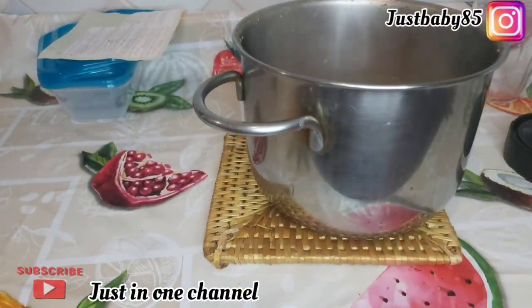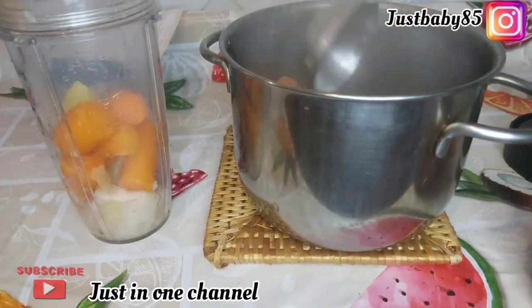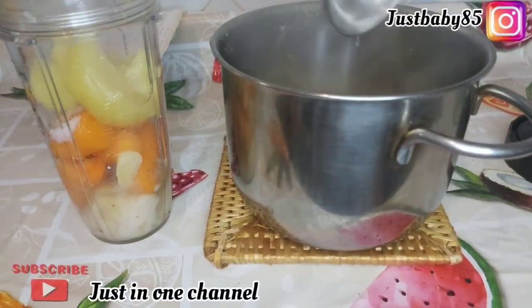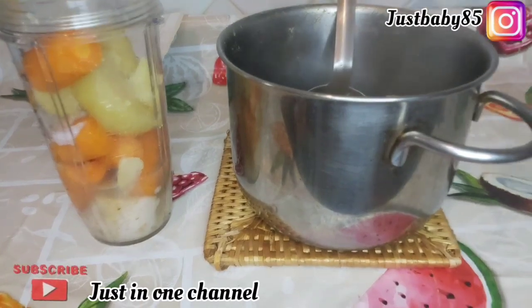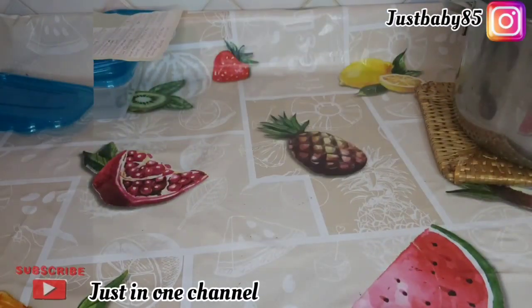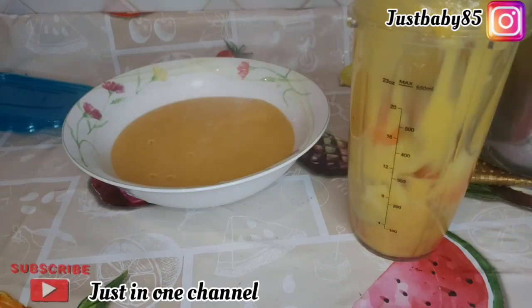We are done cooking the fish puree, so now I'm going to blend and prep it as well. I hope you enjoyed this video — if you did, please give me a thumbs up, subscribe to my channel if you haven't, and share with your friends and family. After blending the fish puree, here is the outcome — just take a look at the color, it is so beautiful. I'm going to repeat the same method blending the remaining fish, potato, and carrots.